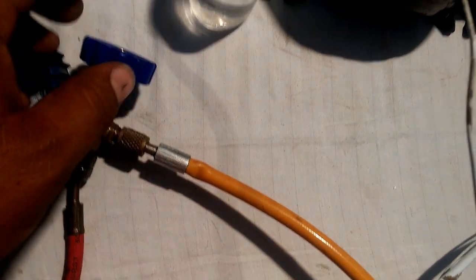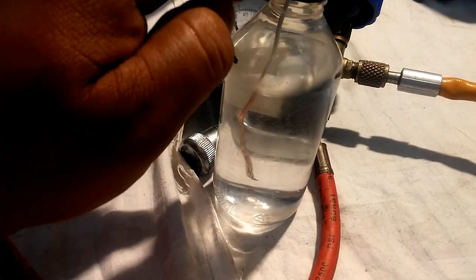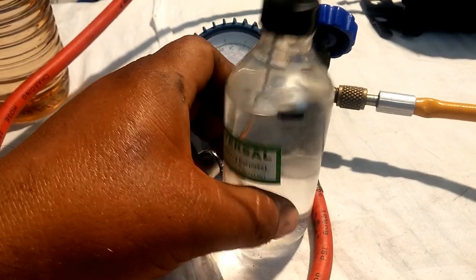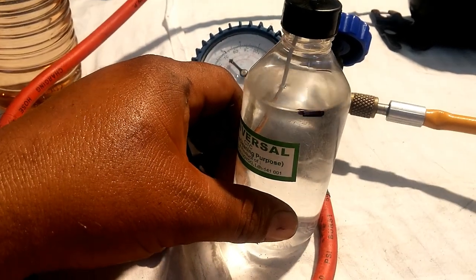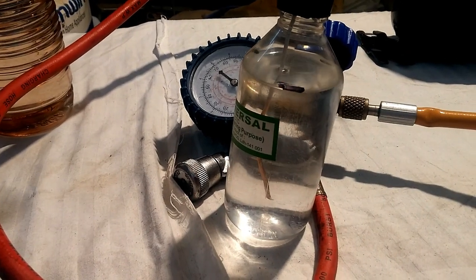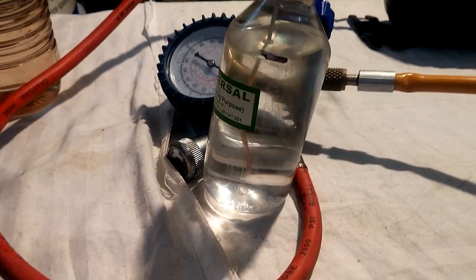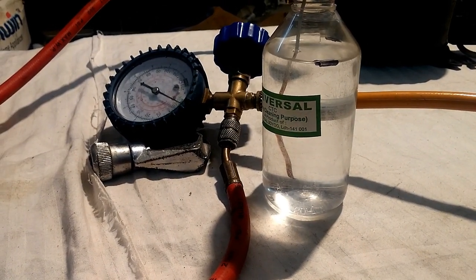Now I will open the valve and start the compressor. The vacuum is happening. The box vacuum will keep the box from here, and the marking will be able to put it down.